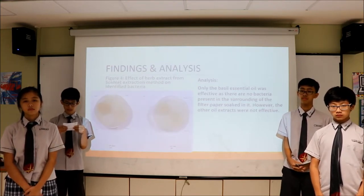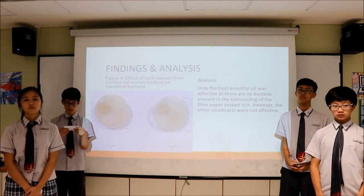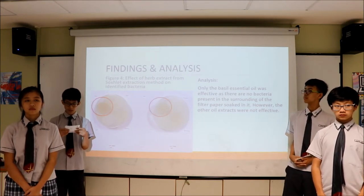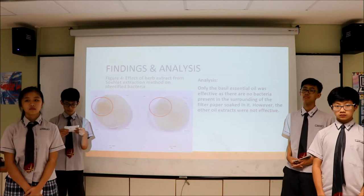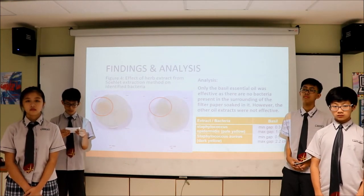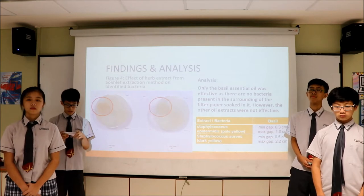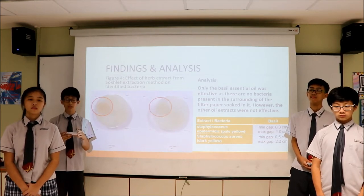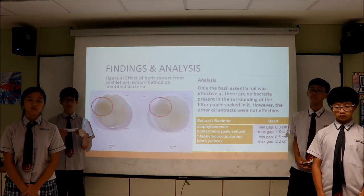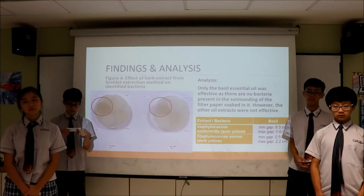Figure 4 shows the effect of herb extract from the succulent extraction method on the identified bacteria. In this method, only the basil herb extract worked, as there was a clear zone around the filter paper. Clear zones indicate the inability of bacteria to thrive due to the presence of effective antimicrobial agents. Overall, rosemary and thyme herb extracts were not effective when extracted using any of the three methods, while basil herb extract is only effective when extracted using the succulent extraction method.